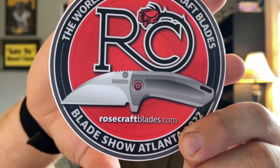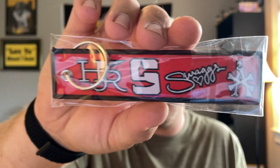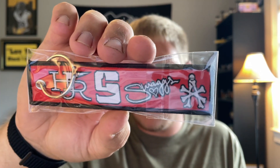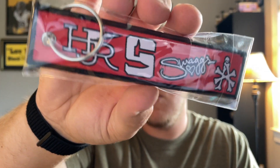I believe that model is called the Little Chunk. I have two of those, more Blue Creek Knives stickers. Then there are some Rosecraft Blades hang tags — the only designer I recognize is Swag's, because she designed the Pocket Monster. You guys know her from the Malia, the Mor Malia, and I think she designed the Kizer Swayback button lock. Cool that they have designer logos on there.